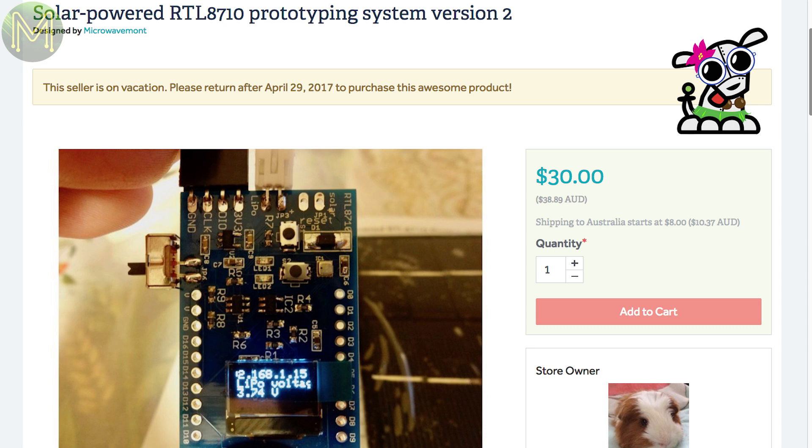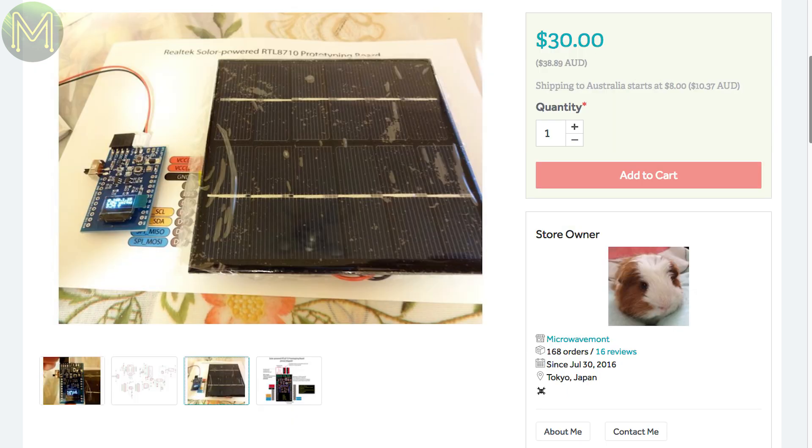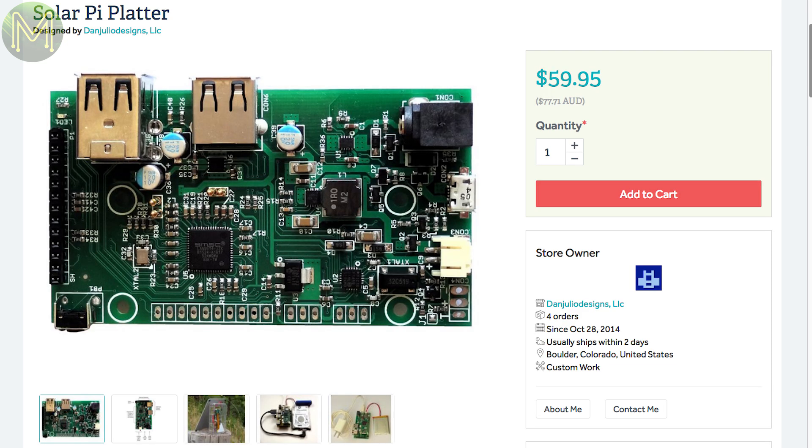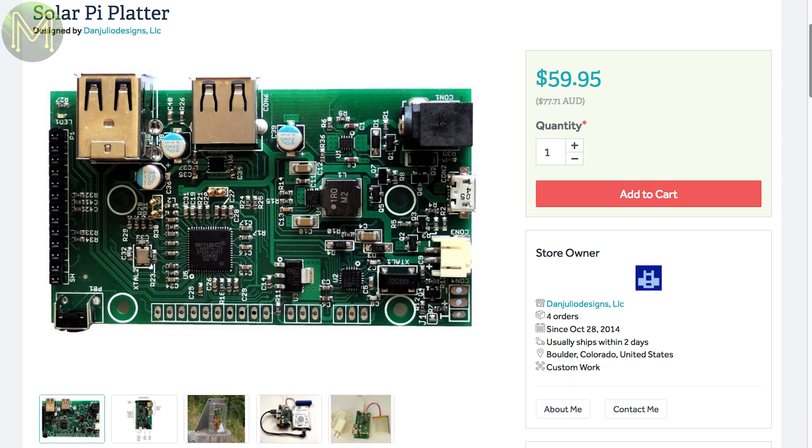Sometimes you just need a device to sit outside and run forever. This board is based on the RTL8710 but also has solar-powered battery charging for a LiPo. It also contains a Bosch BME280 sensor with temperature, humidity and pressure. This is another board with solar-powered battery charging, but it's designed for the Pi Zero. It also provides additional GPIOs, USB port, Ethernet socket and RTC.